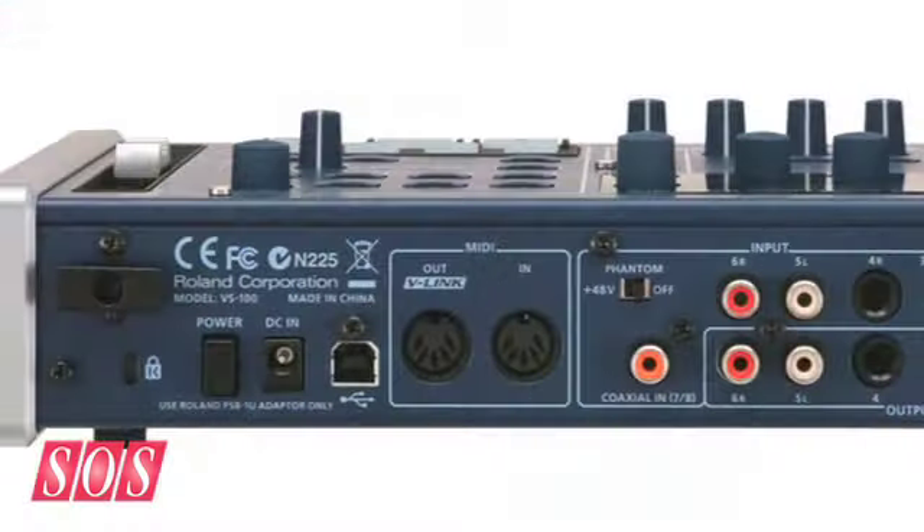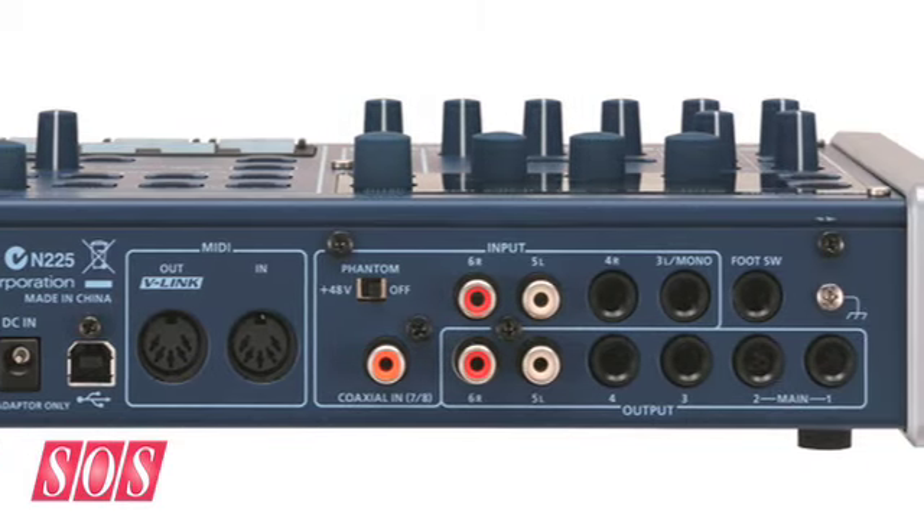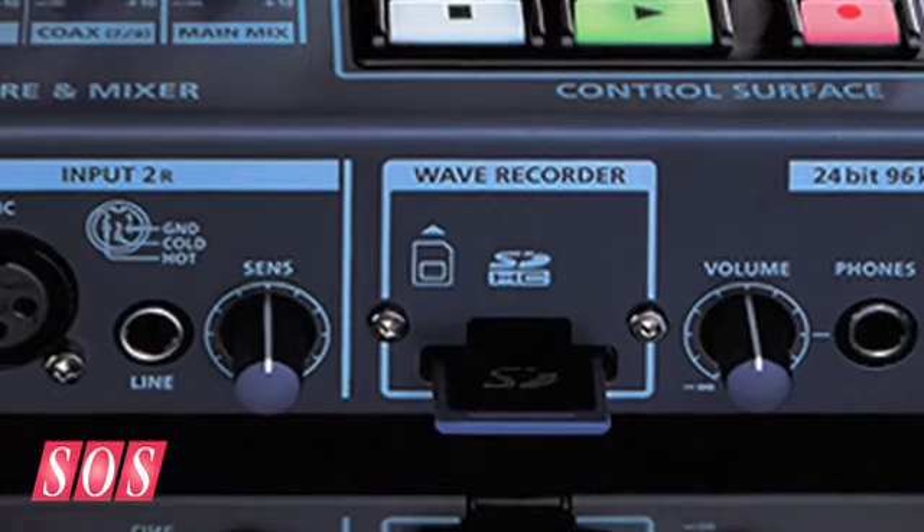You have 24/96 mic pre's and some inputs in the back. And you can actually record all this disconnected from a computer, wherever you are, to an SD card right in the front to get your ideas down. It also has a built-in metronome, MIDI in and out, so you can record that stuff.